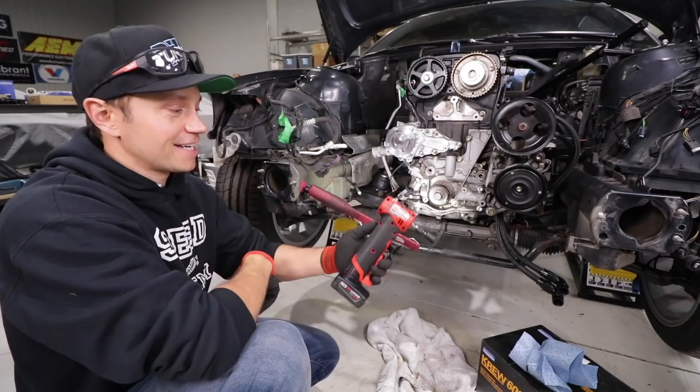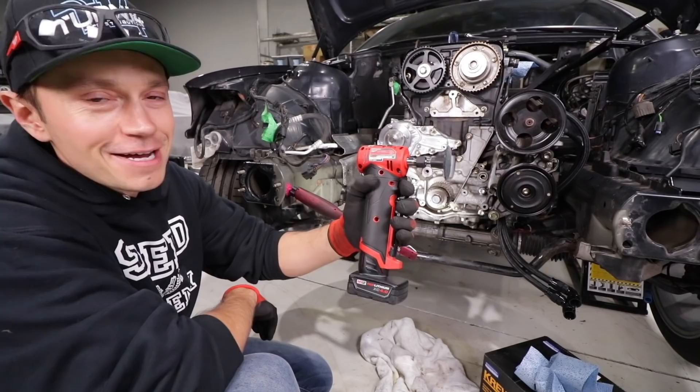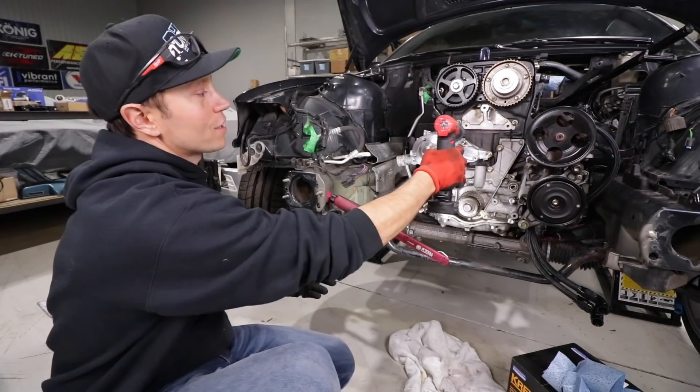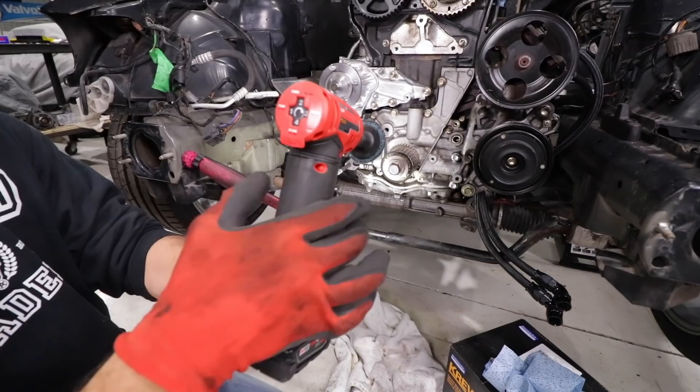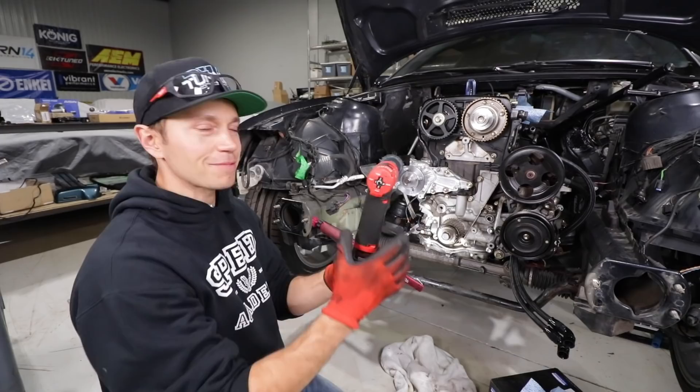Just like that, our water pump is on. I've got to show you my new cordless Milwaukee die grinder — this has quickly become my favorite tool. Normally die grinders have a bulky feel because they have air running to them, but this thing is just easy to get into areas and works so well. It is variable speed too — you can set it from 10,000 up to almost 25,000 RPM and it ramps up as you go. Such a great tool. Definitely put it on the wish list.